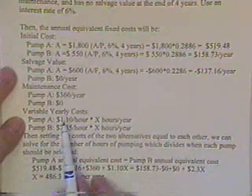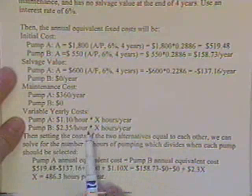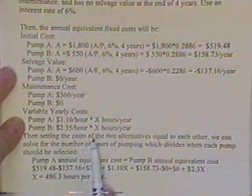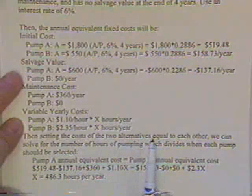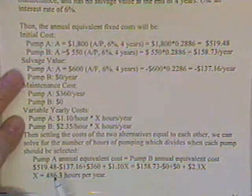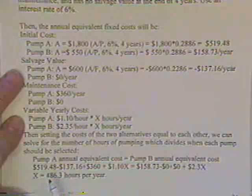Pump A costs $1.10 times X hours a year for power, whereas Pump B costs a higher rate times however many hours it runs per year. So what I'm going to do is set the costs of the two alternative pumps equal to each other and solve for the value of X — that would be the break-even point — below which I ought to buy the initially cheap pump.